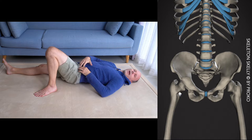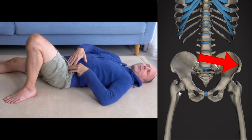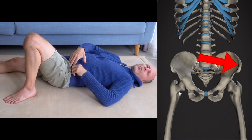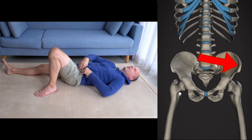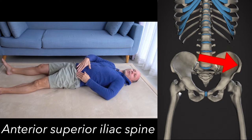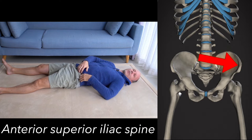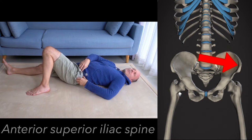With one hand, try to find a pointy bit in the middle to the left side — at your pelvis in front, to the left, there should be a bony pointy bit. There are Greek and Latin names for that: it's the anterior superior iliac spine, like a little knob in front. Use soft, soft fingers and soft fingertips to find this landmark — it's a bony bit.